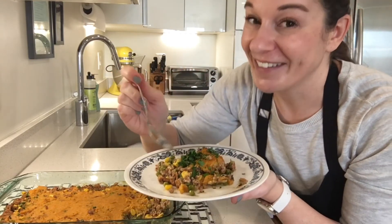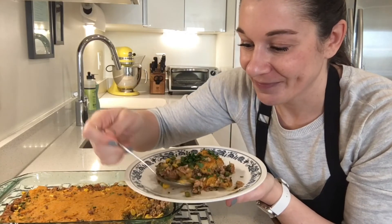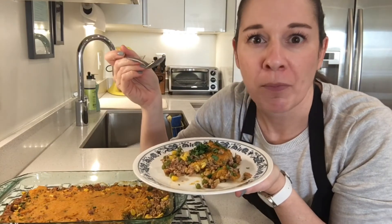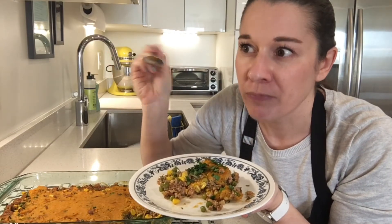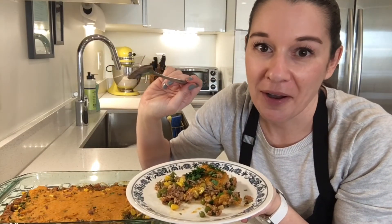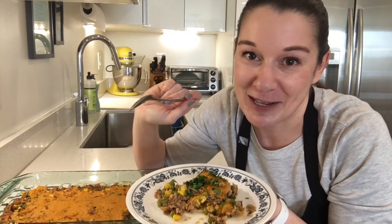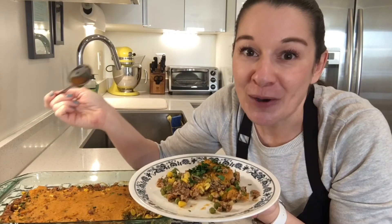Here we go — the best part. A little bit of the filling, some of the sweet potato. Oh my goodness. I feel like I say that after every time I taste one of our recipes, but really, so delicious.